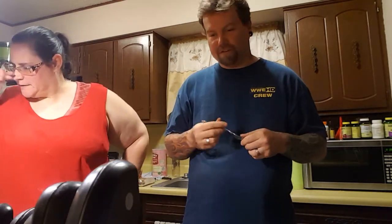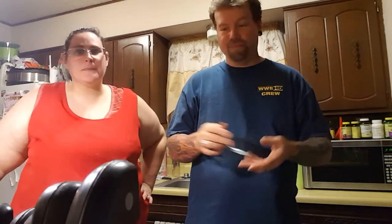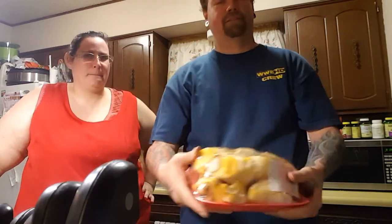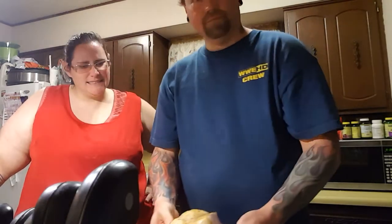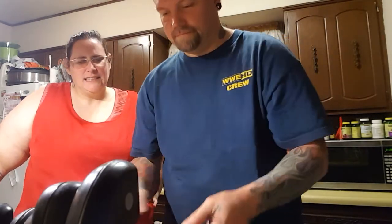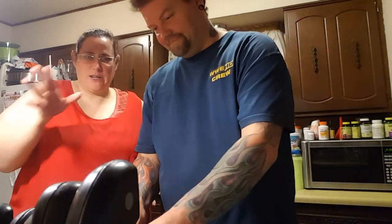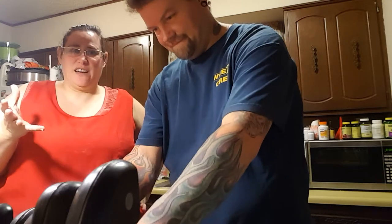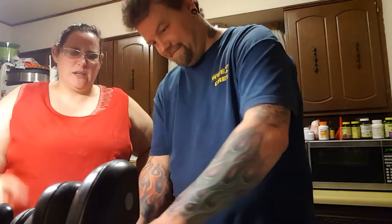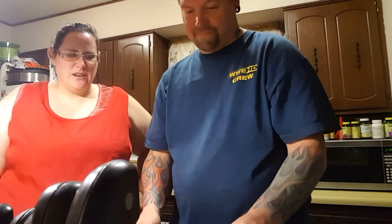All right ladies and gentlemen, pincushion here along with my wife Lindsey. We've been waiting for this and wanting to try this forever. We bought durian, or jackfruit as it's known, and we're gonna try it. Apparently from what I read and heard online, it's supposed to smell like dirty socks but taste really sweet and creamy.